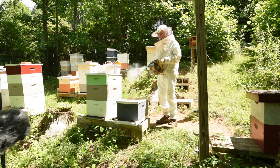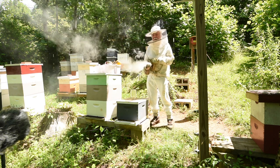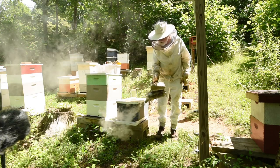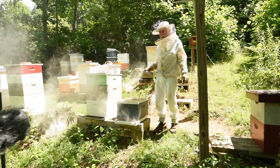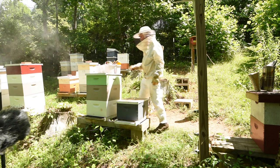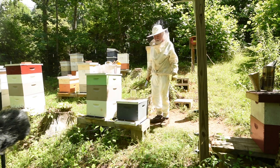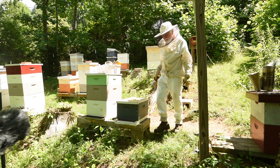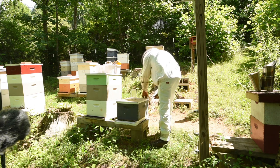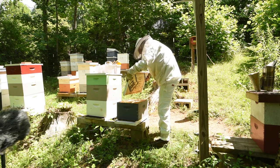The smoker I started earlier is still going well almost two hours later. Let's give the bees a little bit of smoke - you don't need much. This cool smoke gives them about 30 seconds to think about whether their place is on fire. I think they're ready - let me open it up. Oh boy, it's packed - that's good!